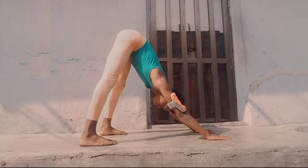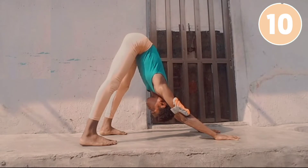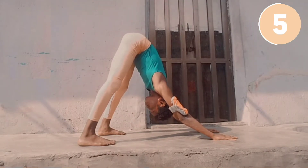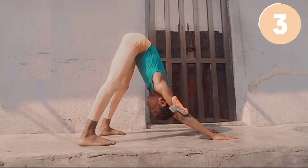Now to free up our hamstrings we need to go into a downward dog. You'll feel a stretch at the back of your thighs, and push your shoulders forward to feel a good stretch in your shoulders too.